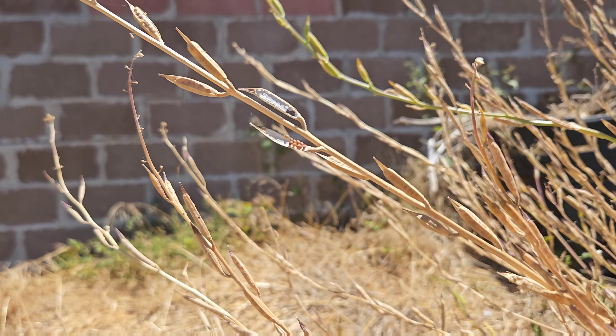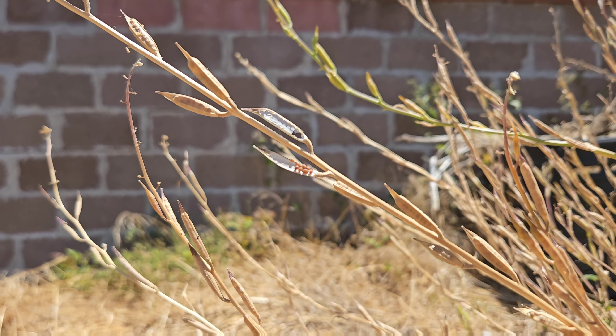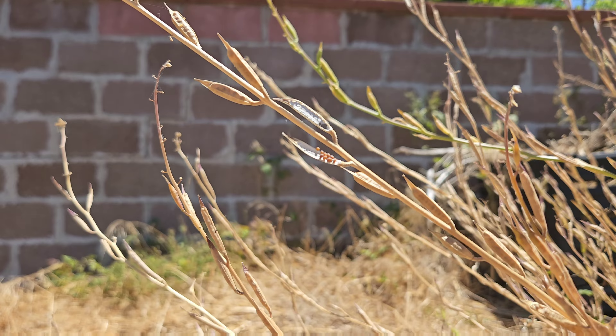Here is a close-up of a pod that has burst open and the seeds are visible. They're very tiny and this will fall and regrow, so you do want to get them before they burst.